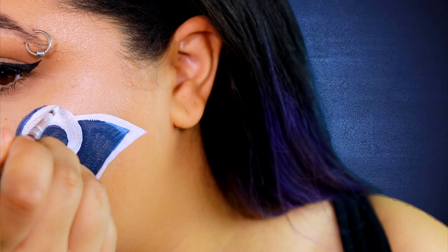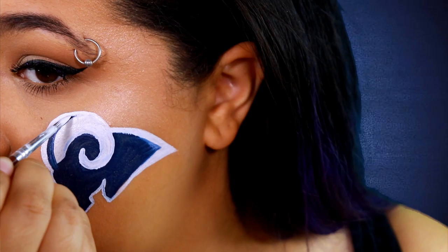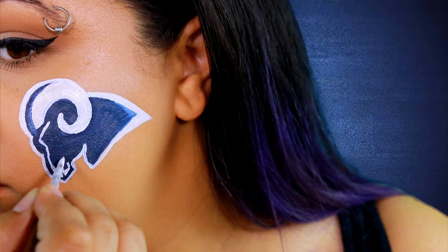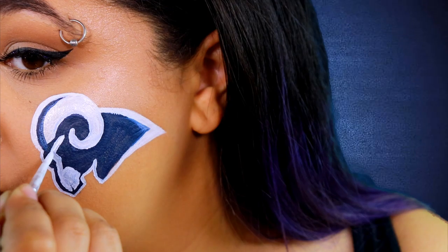So once all of that is put in, I'm going to go ahead and bring back out that white body paint and start doing some of the other details, like the other part of the outline for the ram's horn and also the face. Now my biggest tip for the face and everything on the inside of the ram is to, like I said before, think of it more as lines instead of an entire picture. That way everything's going to be broken down a little bit easier, and when it gets put together it kind of looks more like what you wanted, as opposed to overwhelming yourself a little bit too early and then crying in a corner like I may or may not have done a couple times.